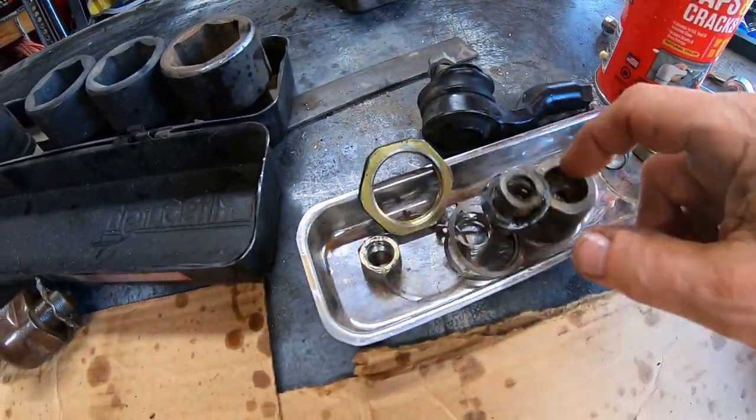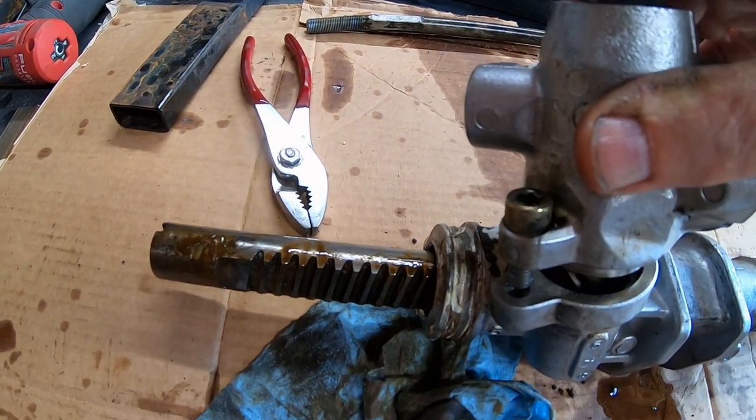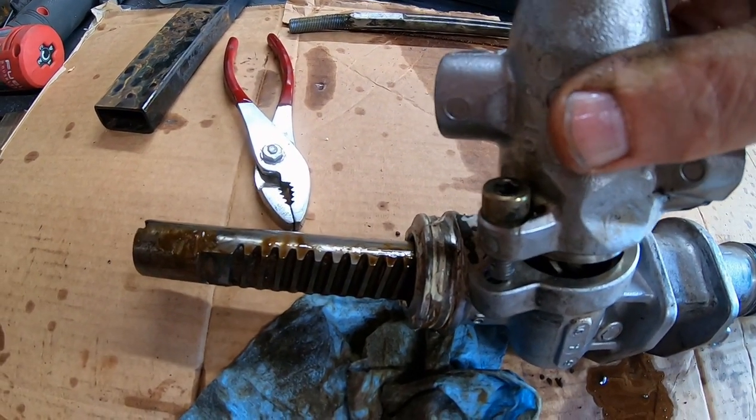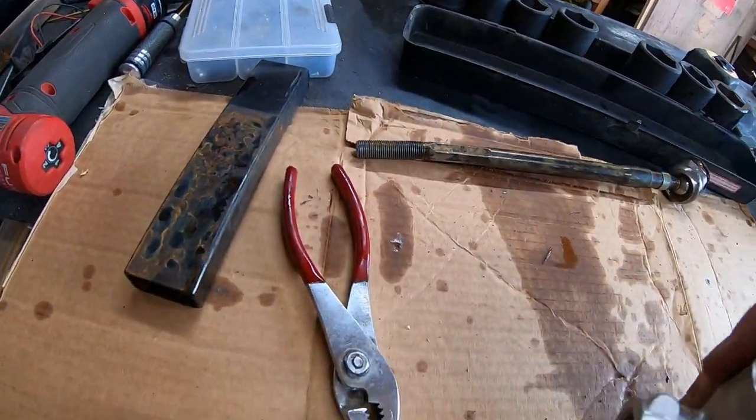I took all these balls and this tensioner thing — it's really hard to get back in. I got it back in once. I used the bolts to suck it in gently but it just does not want to go back in.